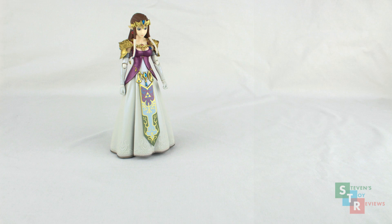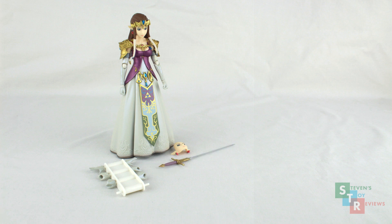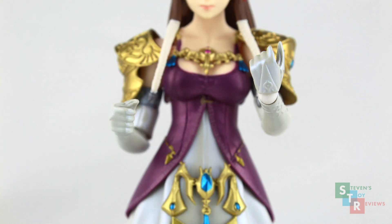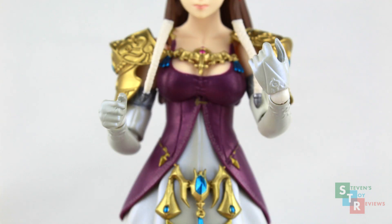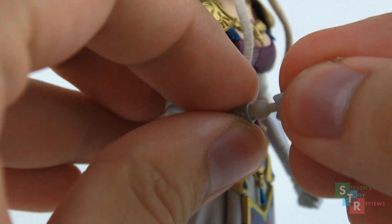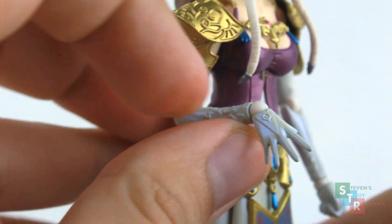For the accessories — and they're fitting for Zelda, but objectively they're pretty light — we get three sets of hands, an alternate faceplate, her sword, a light bow, and a light arrow. As usual, we also get a Figma support stand that plugs into her back, and a replacement wrist joint. For the hands, we get the default fists, splayed hands, left and right hands to hold the sword, and hands for the bow and arrow. To swap hands, just grip the hand near the wrist joint and pull. Be careful, because it's very easy to pop the joints off at the wrist — not a big deal, you can pop them back in.